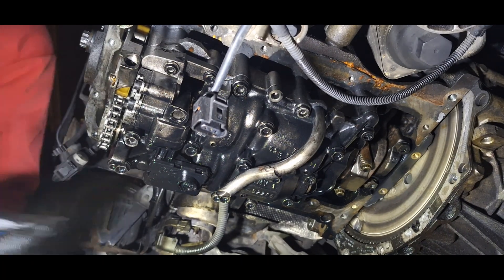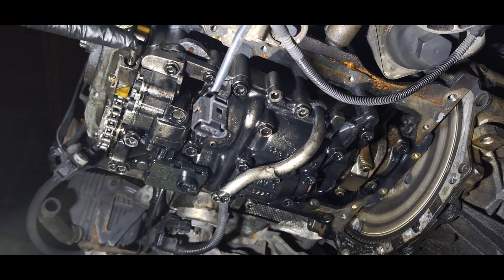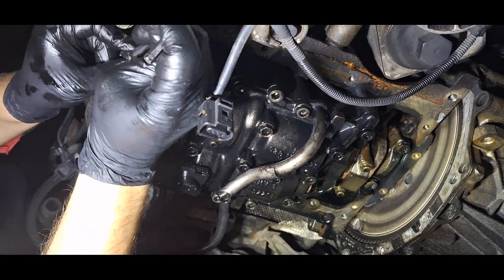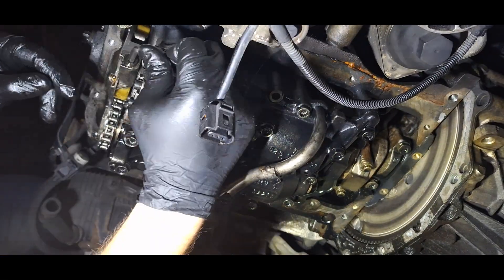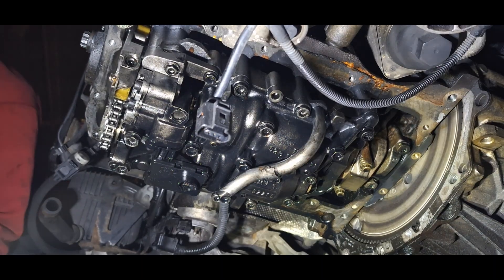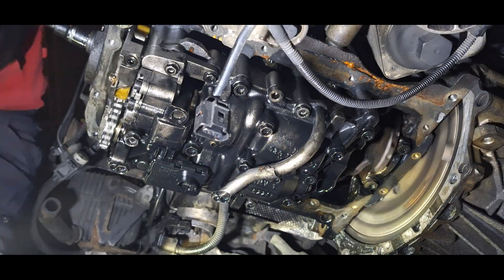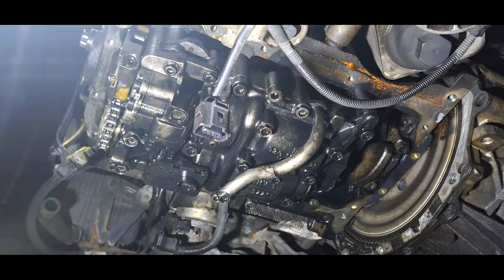Now we're gonna check again the bolts for the guide chain, and put a bolt for the plastic guide for the chain. As you can see, it's an Allen key bolt that has a spring inside that holds the guide against the chain. All you have to do is push the bolt in, put the spring inside, and then bolt the guide. Checked it to see if it works — it's all good.